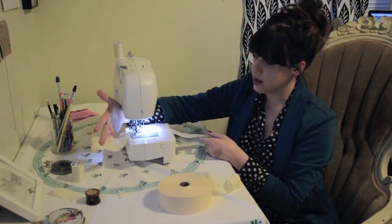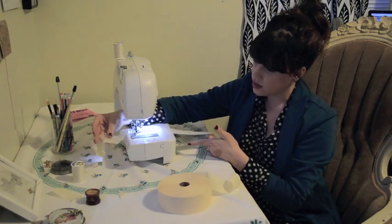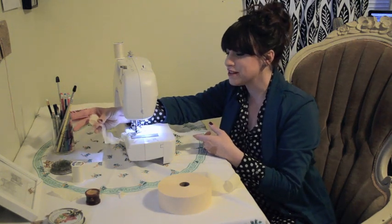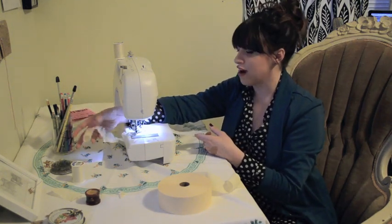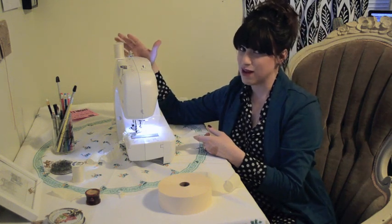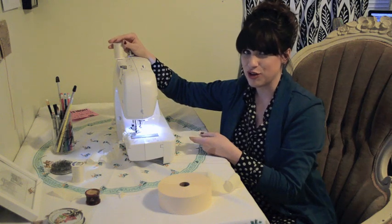So that's just with me putting it through there. I'm not pulling on it and it's starting to give you a little bit of ruffle. I like more ruffles — if I can get more ruffles in my life I will do it. So if you hold on to the thread just very gently as you sew it'll give you more ruffles, and I'll show you how to do that.